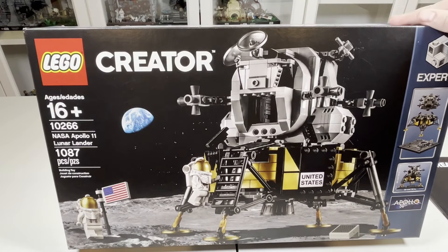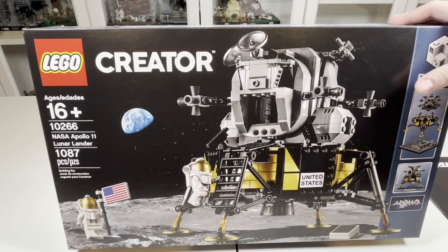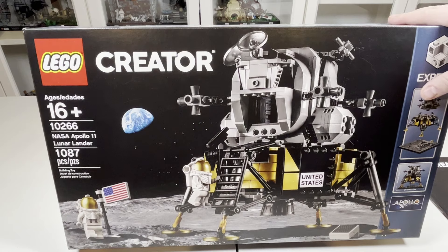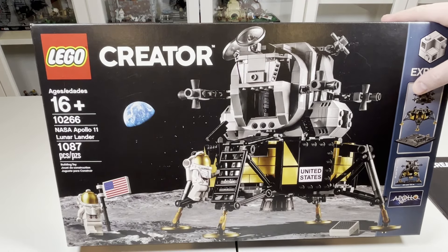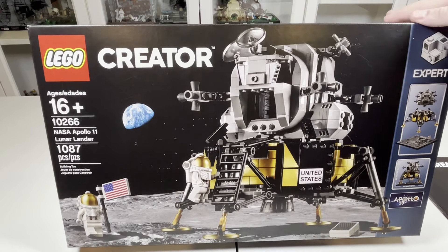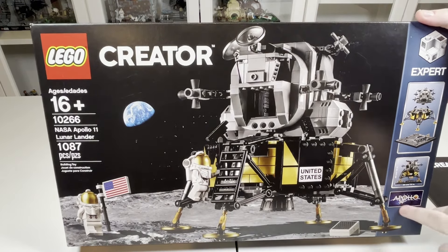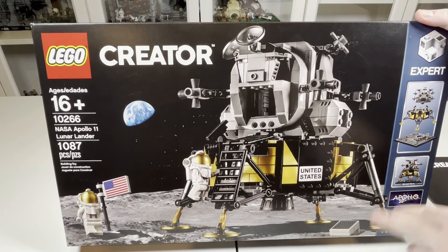Taking a look at the box, you have what I think is a really awesome box art, and it's definitely great that this set was 16+. As I believe it was released around the time that we had 18-plus style box arts, but this box art is just absolutely gorgeous. You have the moon with the lander, you can see Earth in the background, all looking very awesome here. Now this was launched as part of the 50th anniversary of the Apollo moon landing, so that's why they created it.